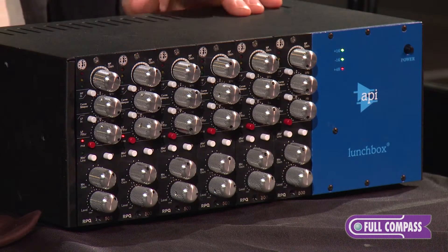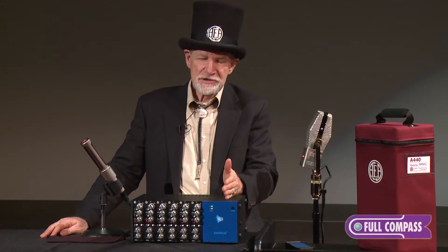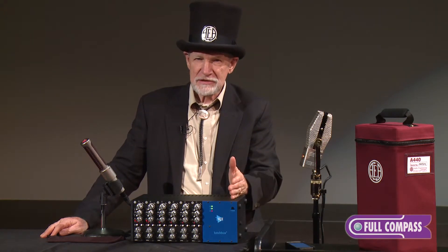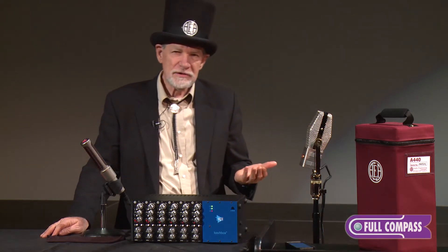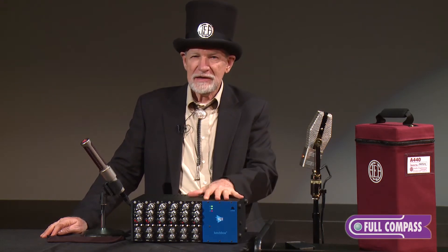We're working with an approach to preamps that builds on the problems identified in the 1950s and then uses the tools we now have — with JFETs, with transformer-less designs — where we can have bass response down even below the sub-20 hertz that our ribbon mics deliver. And we can also give you 80-plus dB of gain, everything in a convenient package for every mic.